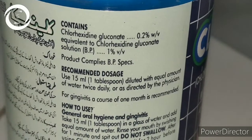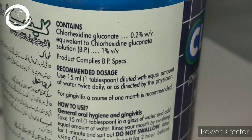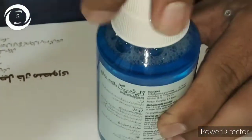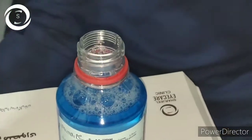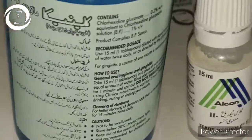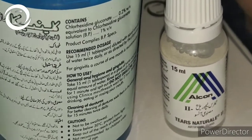Acanthamoeba keratitis is one of the most painful and aggressive types of keratitis and it can melt the cornea within hours. Chlorhexidine is one of the treatment options, but unfortunately we don't have ready-made topical preparations, so we have to prepare it from mouthwashes that contain 0.2% chlorhexidine, which is 10 times higher concentration than what is required in the eye.